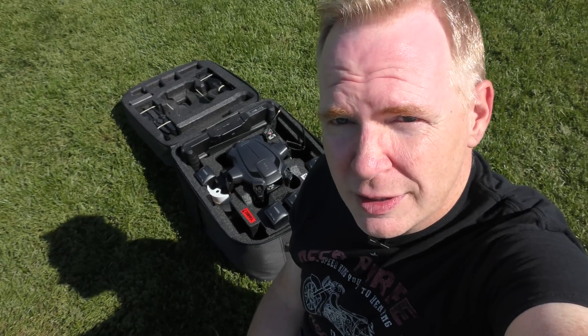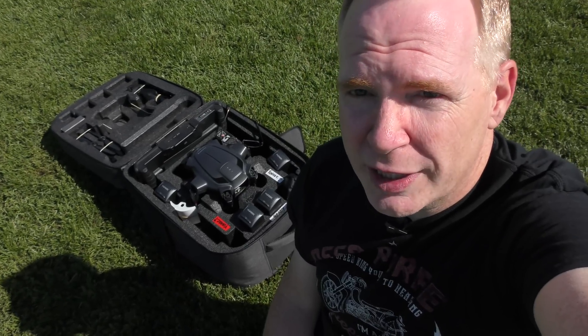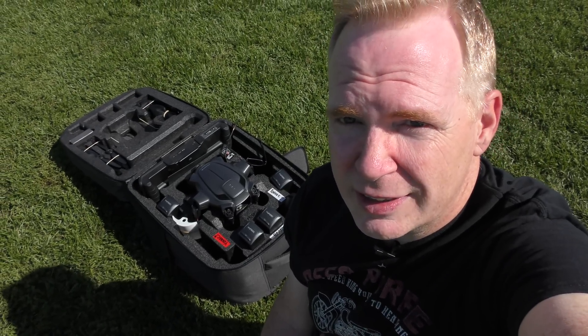What Yuneec has done with this newest firmware update is they're starting to add features that users have been asking for for quite some time. So I'm just going to check out the features they've added and see how it flies.